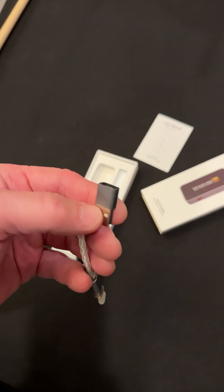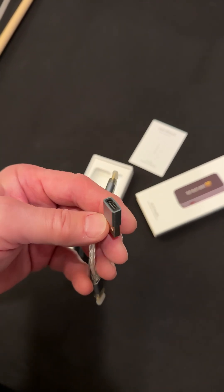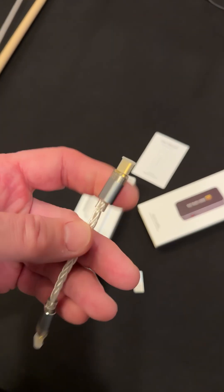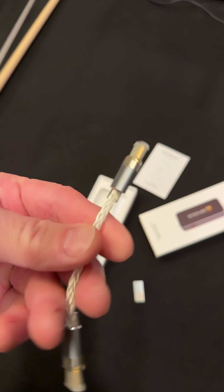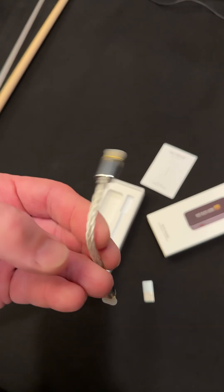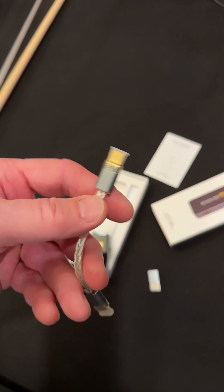Alright, first — this little thing I didn't recognize is a USB-C to USB converter, in case you need that. And this is a really soft, cool, weaved connector. That's high quality. That reminds me of a Kimber cable.